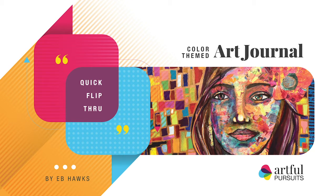Hello and welcome to Artful Pursuits, your source for mixed-media art inspiration, tutorials, and resources. Today we're going to quickly flip through a completed color-themed round-robin art journal.